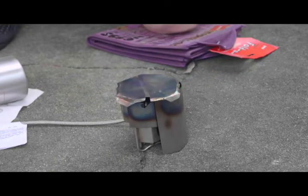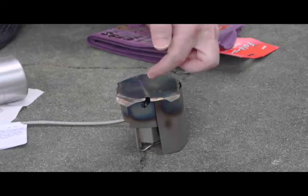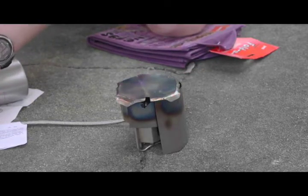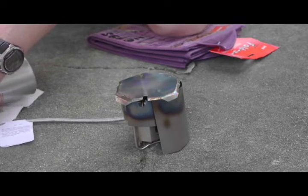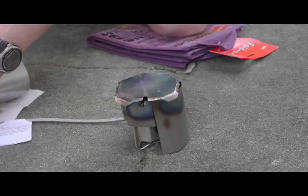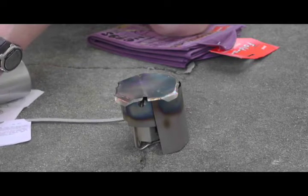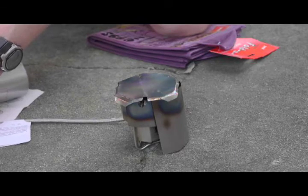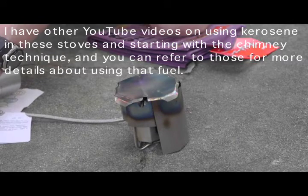I let it sit while I go about attaching the fuel bottle and other things. It takes about a minute to a minute and a half for things to heat up significantly before it's okay to start the stove. I'll go ahead and connect this. This bottle has about 50 milliliters of Coleman fuel and about 10 pumps of air. For these chimney startups, I typically use a relatively small amount of air in the bottle for Coleman-type fuel — white gas, that kind of thing. Kerosene is different; it requires a higher pressure in the bottle.